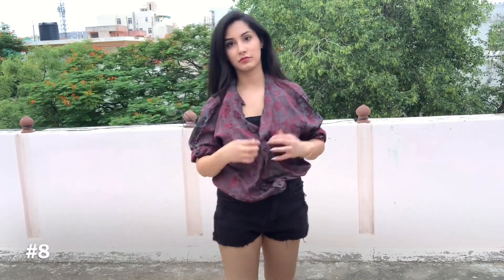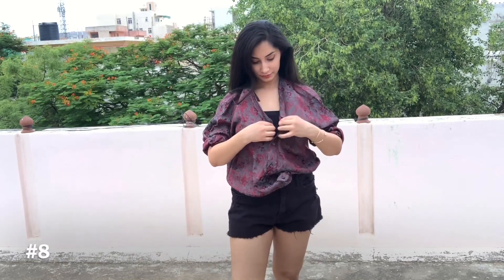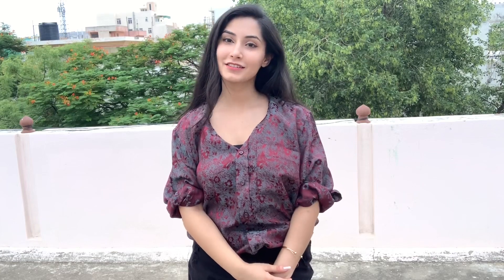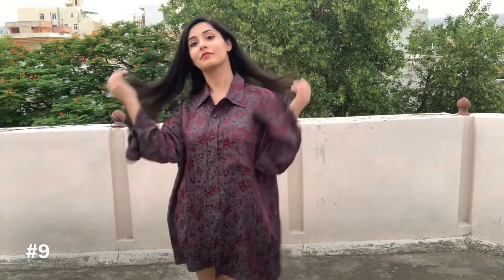With this style, I'm opening all the buttons except the collar button. After that I'm folding the collar and folding the front — the sleeves are already folded as you can see. Those people who like a layered look can definitely try this out.